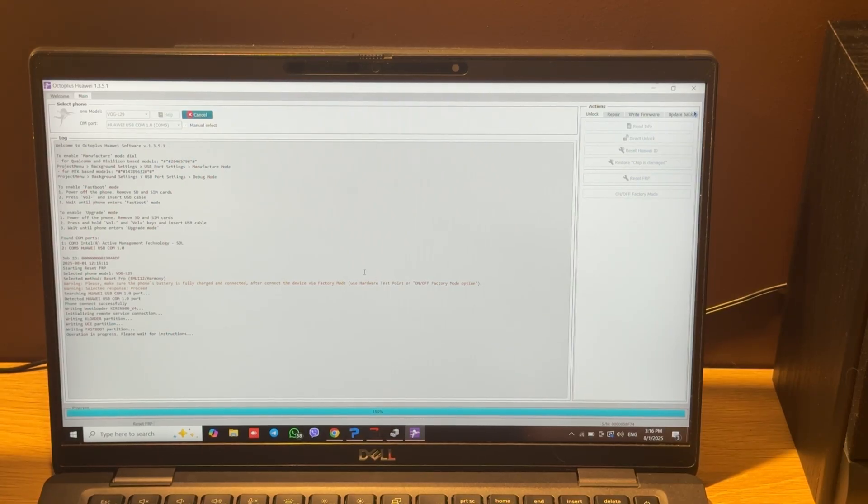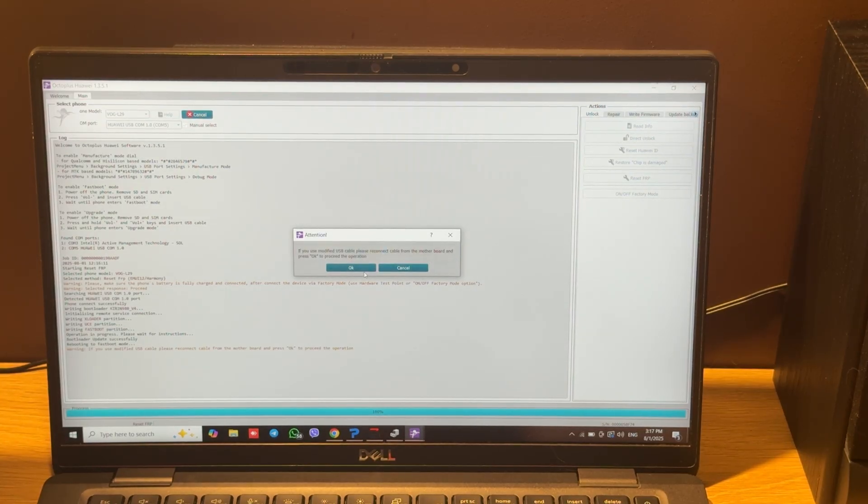Now when the loader is sent and the factory bootloader is loaded, we should press the button on our HarmonyOS cable, or switch to a normal USB cable. I will press the button.